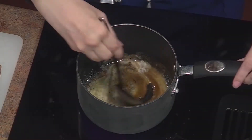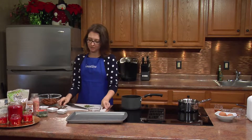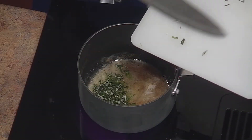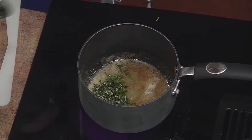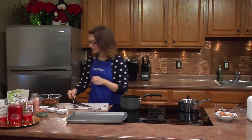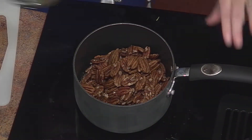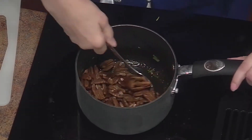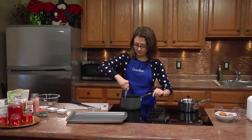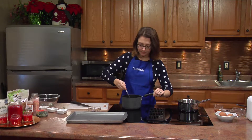Mix that up. Now I'm just going to add my pecans — actually, let's add our rosemary here to the party first. Stir that in. Now we add our pecans. You just want to evenly coat them. I have preheated my oven to 375 degrees and these are going to go in for 10 to 12 minutes. How easy was that?